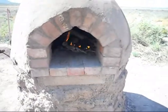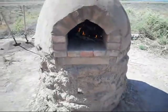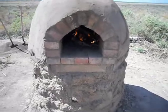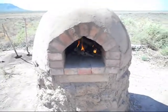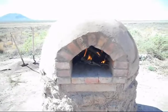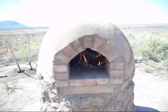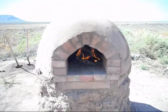Once the adobe has had its first fire and cured, subsequent fires you heat it up, let it burn out, scoop out all the ash, then put in whatever you're going to cook — whether it's chicken, bread, pizza, or what have you. It should maintain between four and five hundred degrees in there for up to eight hours. We'll see how that goes.